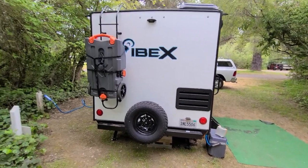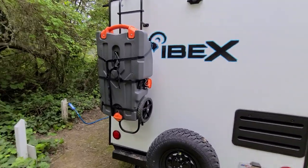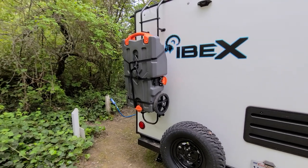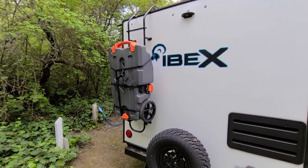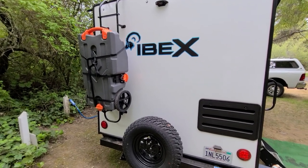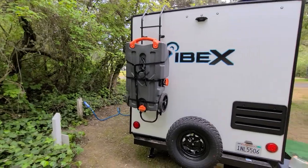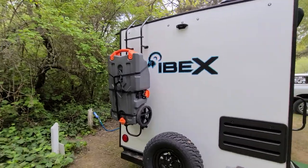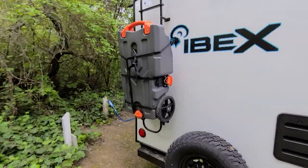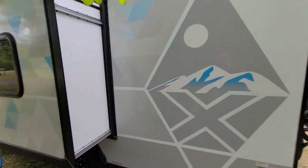Back here we have the spare tire. We just picked up one of the Camco 28-gallon tanks, which comes in handy because this trailer has a 30-gallon gray water tank — that's like two showers. When we're not at full hookups we definitely need that extra tank. It mounts pretty nicely on the ladder rack, so that's been a great purchase, though it does get heavy.